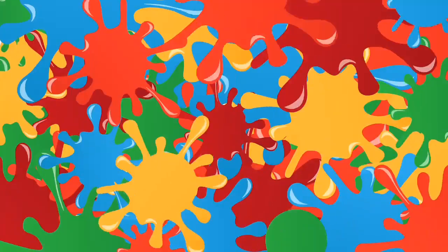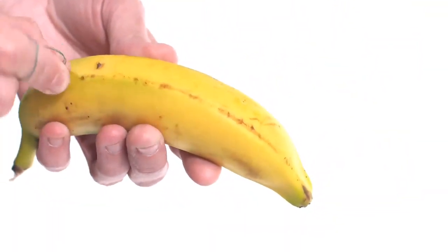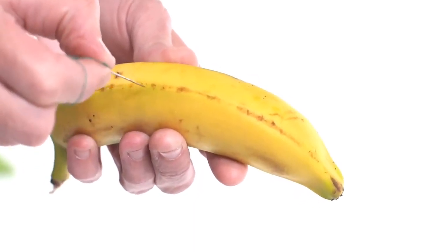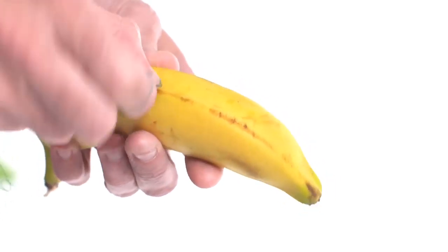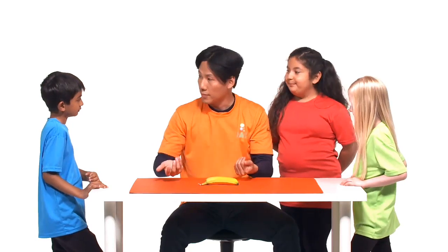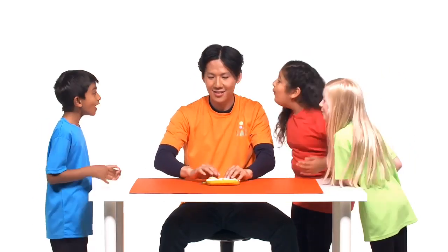How on earth do you slice a banana while it's still inside its skin? Let's reveal the magic. This is all in the preparation and you will need help from a grown-up. You'll also need a small pin. Just ask your grown-up to insert the pin into the side of the banana and wiggle the pin so that it slices through the banana inside. Repeat this all the way from the top to the bottom. When showing your audience the banana, make sure you don't let them see the sides with the pin marks. The trick is now ready to perform.